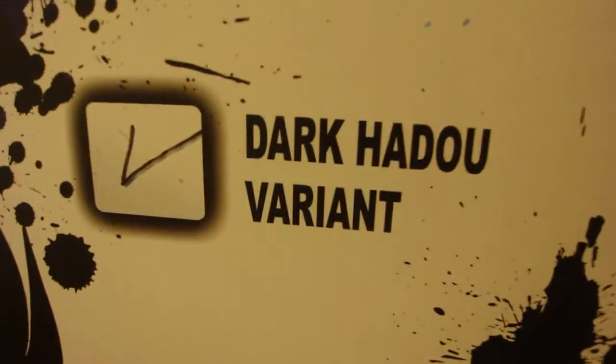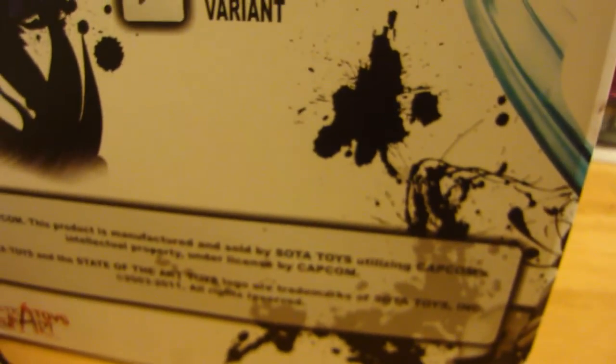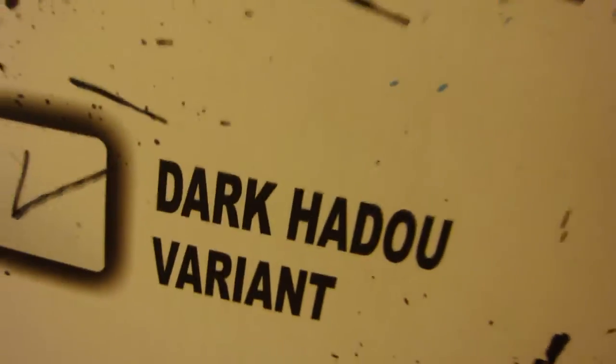This is the Dark Hado variant — so it's Evil Ryu. There's the standard version, but I got the Dark Hado variant. So let's just get to this amazing piece at hand here.